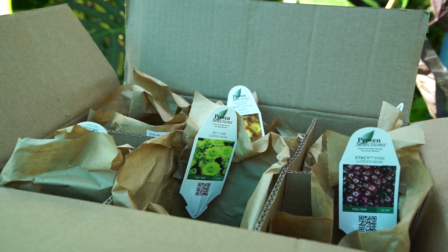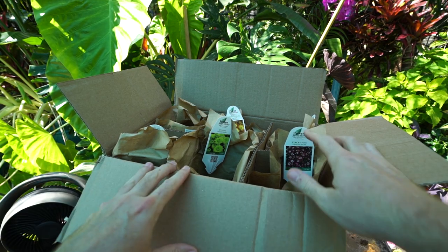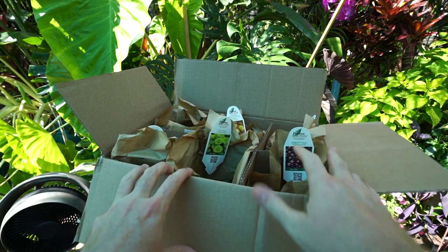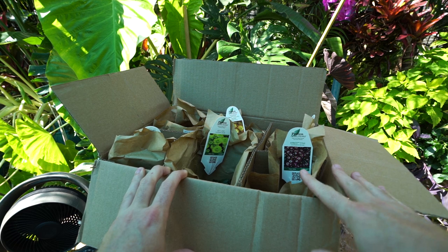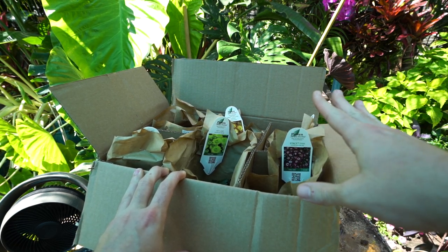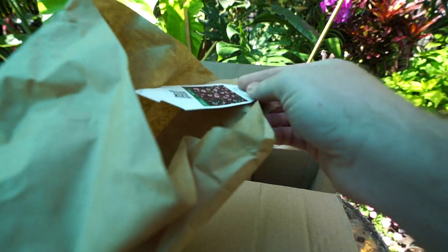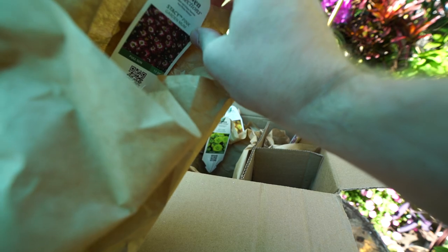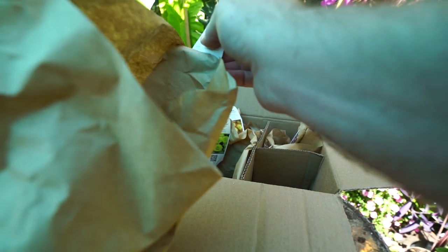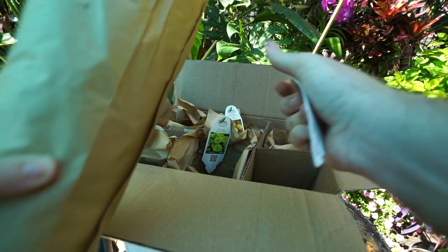I hadn't done anything else with it — this is how everything showed up. They always do a great job packing their boxes and everything always shows up looking great, so I don't have any concerns there. You can see there are just six mums in here — really just three different varieties. One thing I really like about Proven Winners is they always have the tags stapled onto the packaging, which is great because they can get lost otherwise.